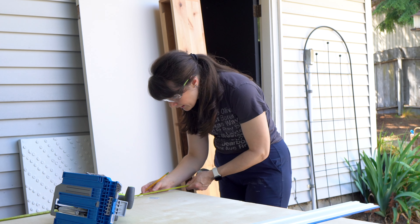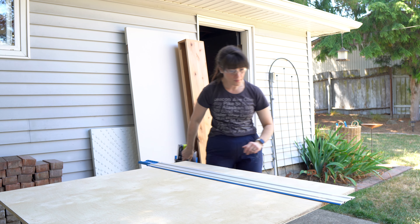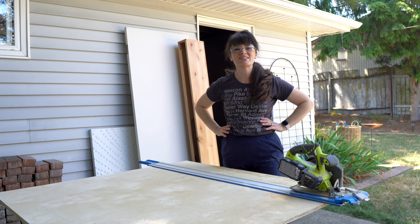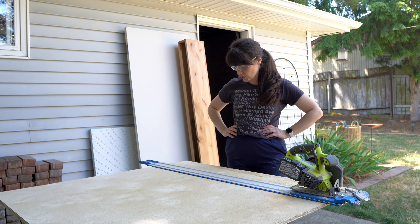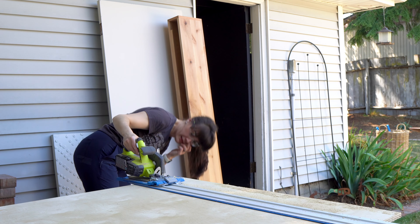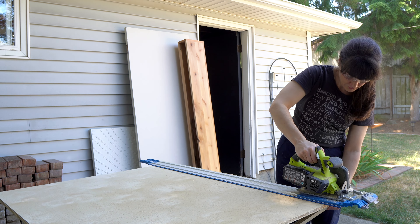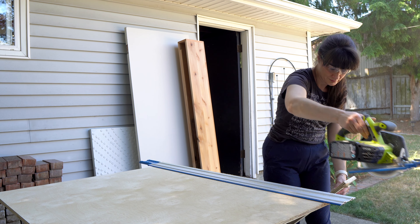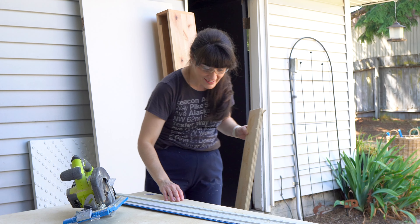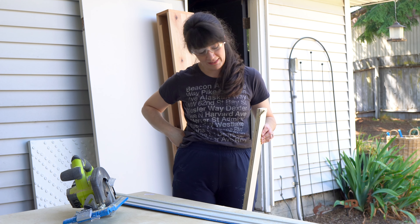That one's exactly 42 inches. I'm going to check for the sign. We have a good start — it's not set low enough to go through the board yet. That should go through. That track thing works, you guys — it does not budge. Granted, I had to go over it a couple of times because I did not get the depth of my blade set correctly. Totally didn't even think about that.